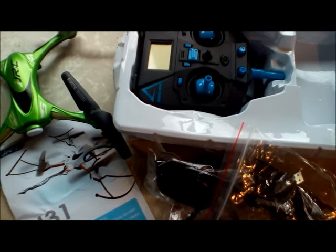Probably going to put the landing gear on. I'm J-Drone — this is the JJRC H31, and look at that color. You can't beat that.